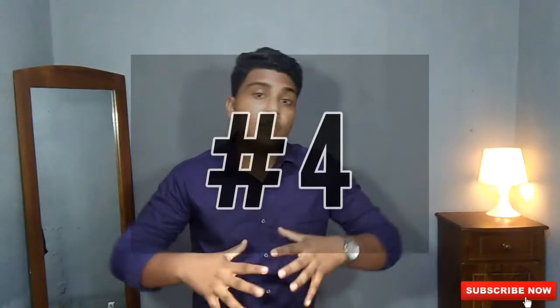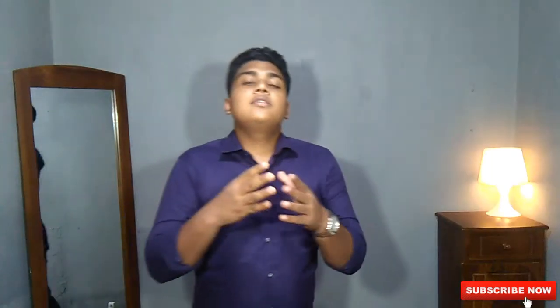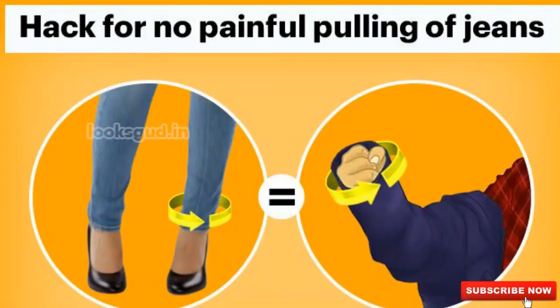The fourth method to find the perfect jeans without trying them on is the fist method. This method is used specifically for slim fit jeans to check whether it fits your legs. Grab the jeans you're going to buy and insert your fist through the leg opening. If your fist fits perfectly in between the legs of the trouser, it's the perfect fit. If your fist comes out very easily, it's too big; if it's too hard to get your fist through, the jeans are too tight.